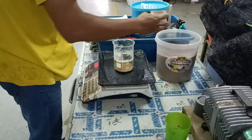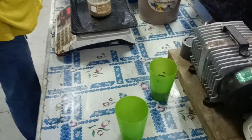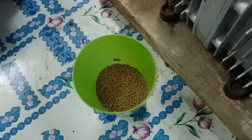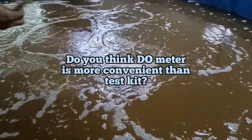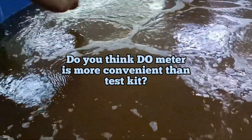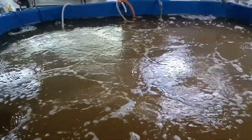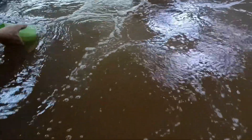That concludes today's brief video. In conclusion, when compared to test kits, the DO meter provides more precise readings for DO levels. Do you think a DO meter is more convenient than a test kit? Please leave a comment below. Don't forget to check out our free e-books in the description box below, and see you next time!